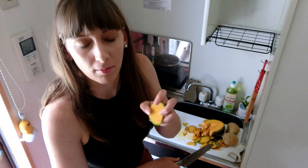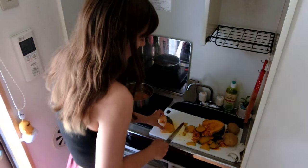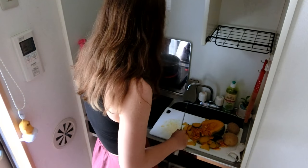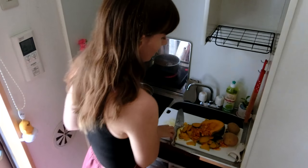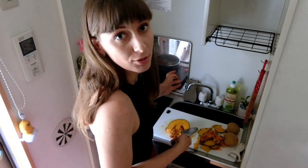I always waste so much pumpkin when I cut it — I'm just impatient and don't know a better way to do it. Tell me, how do you cut pumpkin? Is there a way that doesn't get rid of so much? I love pumpkin soup but I just get sick of cutting things. I'd like to have you guys here when I cook because it's like having someone to talk to — usually I'll just play some music or dance.